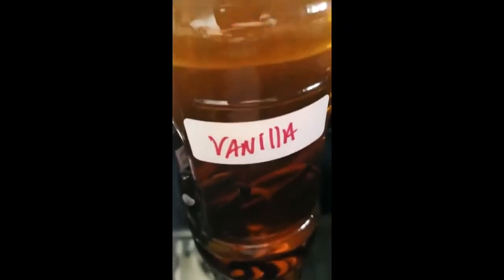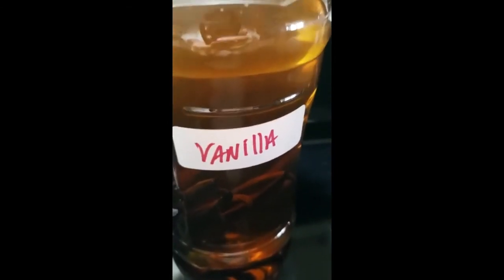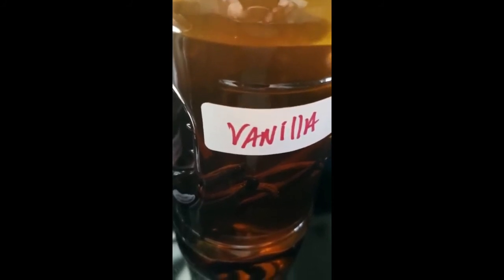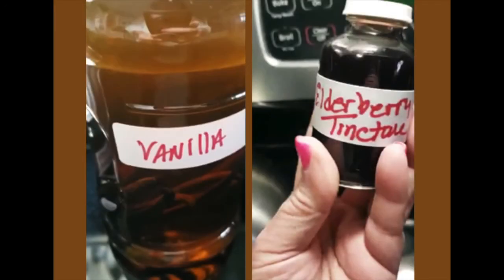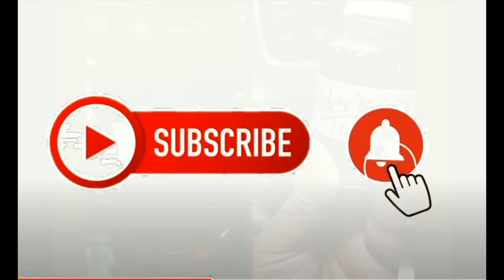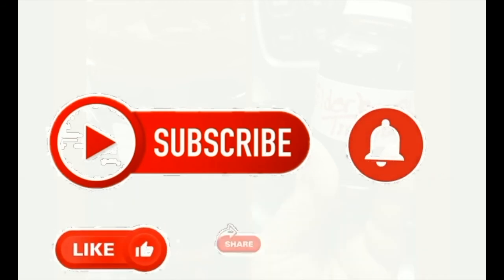So there you have it. And there's the color now. By the time the holidays come around, this will be a very dark brown and beautiful and nothing like you taste in the store. So I hope you leave your comments. And if there's anything you would like to see, please leave a comment below.